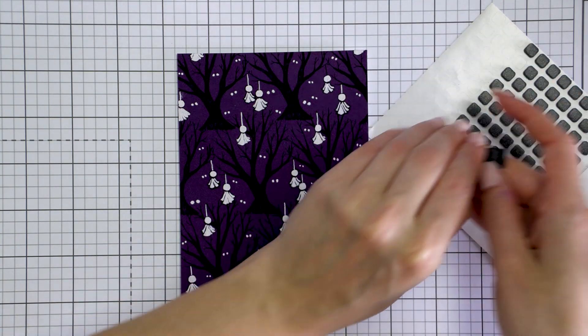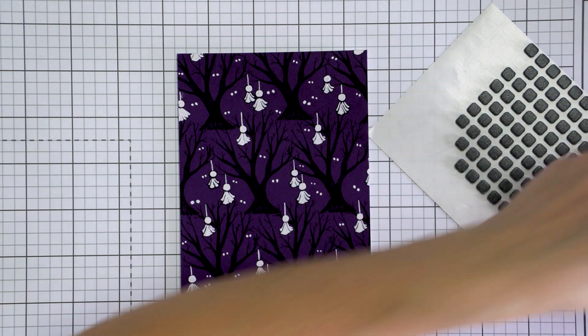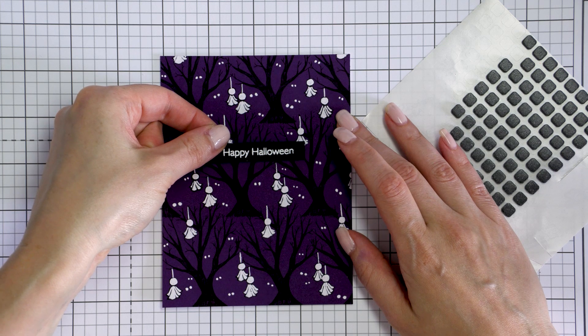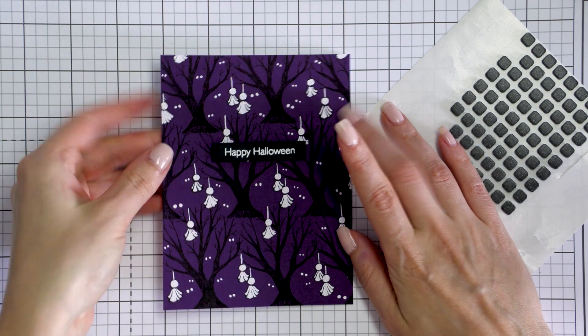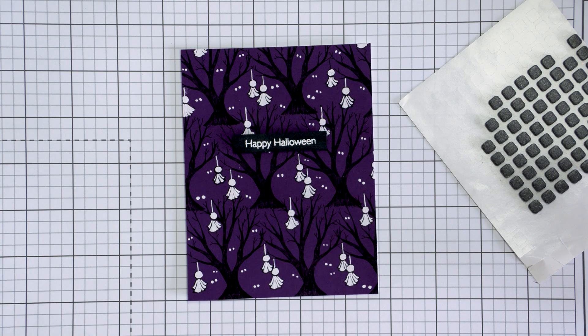I'm foam mounting the sentiment that I had heat embossed previously, using black foam squares to make sure the adhesive will not be visible from the side of the card. And my card is done — rather easy to make and easy to mass produce if you wanted to make a bunch and use them as Halloween party invitations, for example.